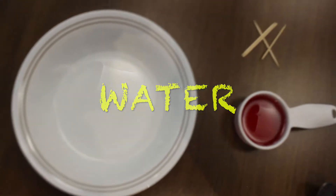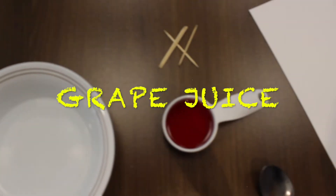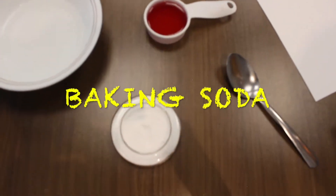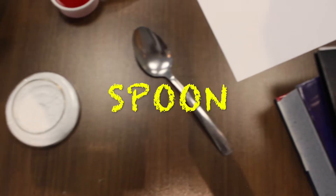For this experiment you're going to need water, grape juice, toothpicks or any other writing utensil, baking soda, a spoon, and paper.